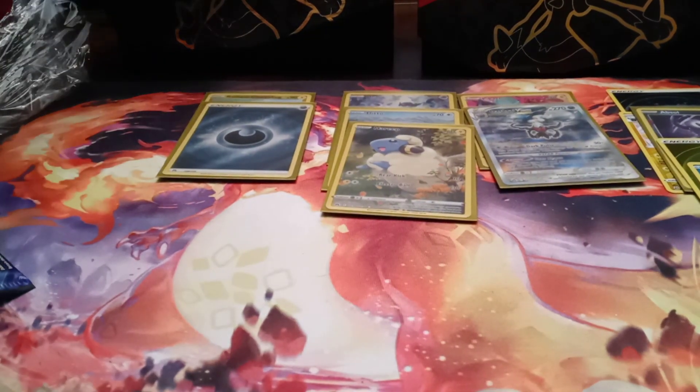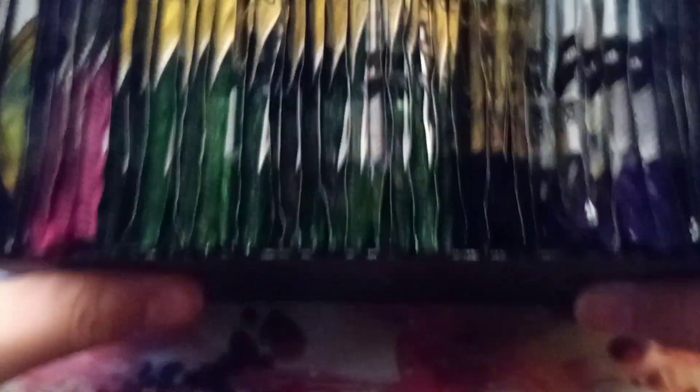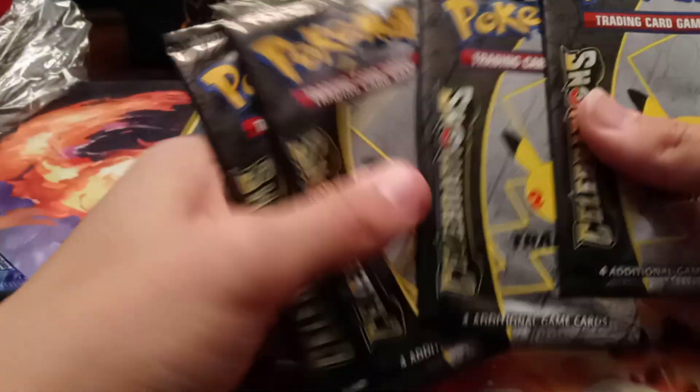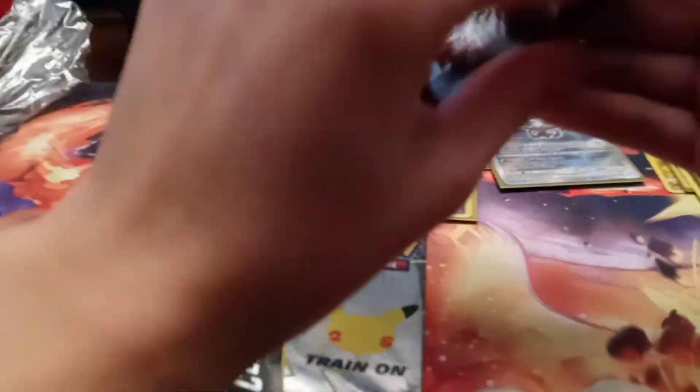Now let's move on to the little special thing I have set inside. This empty Crown Zenith ETB I actually use as my pack stash. These are all a bunch of Sword and Shield era sets: Sword and Shield base, Rebel Clash, some Fusion Strikes, I think 15 packs of Evolving Skies — we'll save those for later — some Crown Zenith obviously, Chilling Reign. But what we're going to be opening out of here is these guys right here. We'll save the rest for another video.